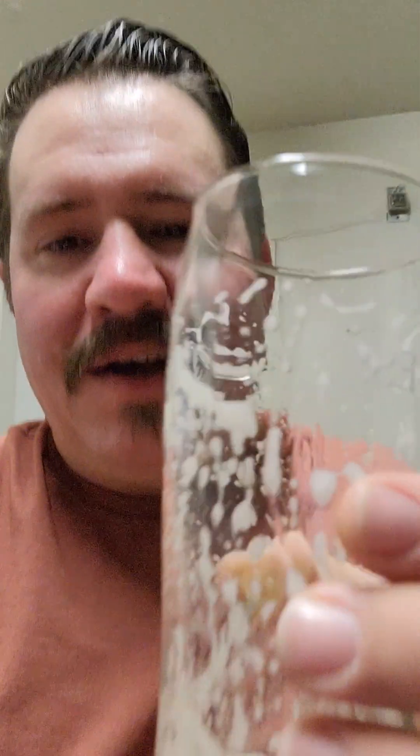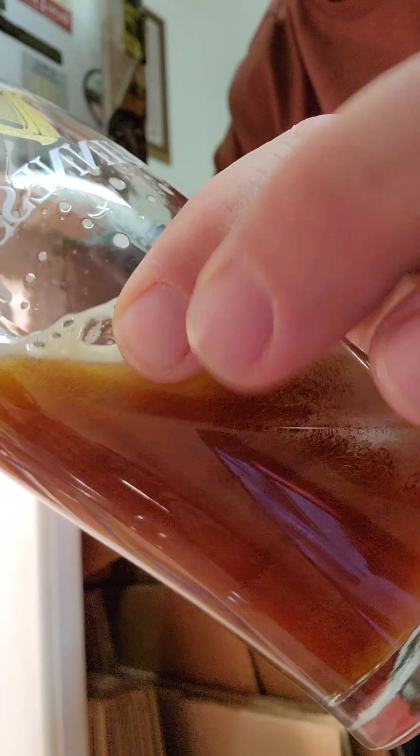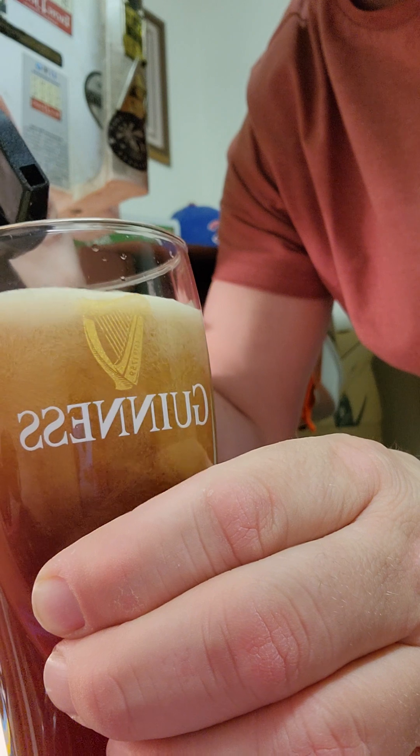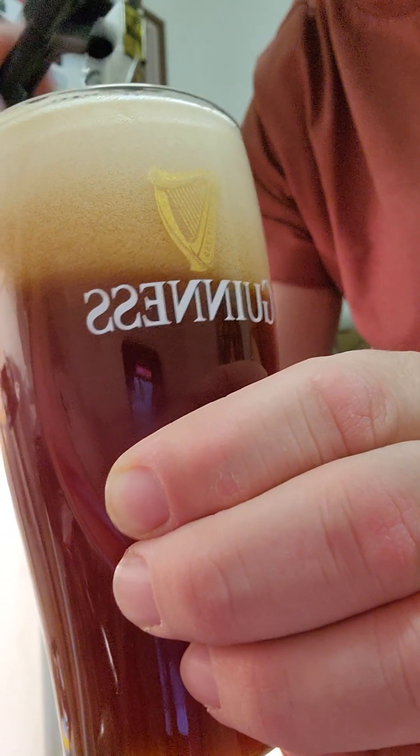Thanks for tapping the keg with me, guys. You know what? It's a keg tapping — you guys have to have another one with me. I'll set you back up here. I'm going to grab this tap handle and pour us another one. Unreal. That is just nice. That has turned out fantastic. Just fantastic.